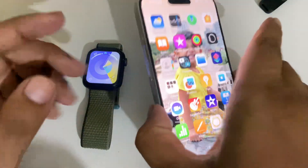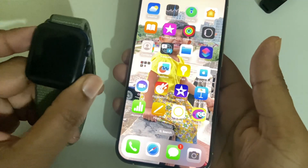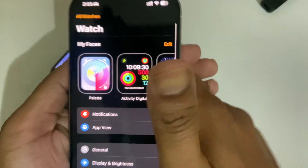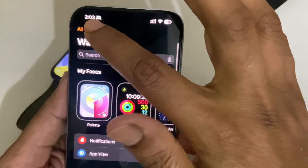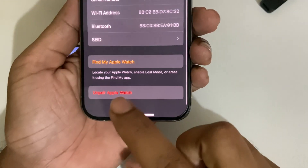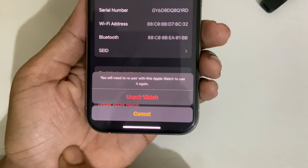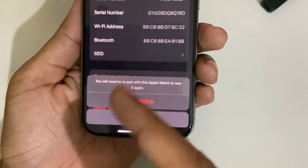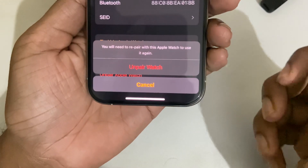How to unpair Apple Watch with your iPhone or without iPhone. With your iPhone, go to your Apple Watch app and press on your watch, then press on this icon. You can see the unpair Apple Watch option — select it to disconnect. Once you unpair, Apple will ask for your Apple ID username and password. Just enter your credentials and your Apple Watch will be unpaired.